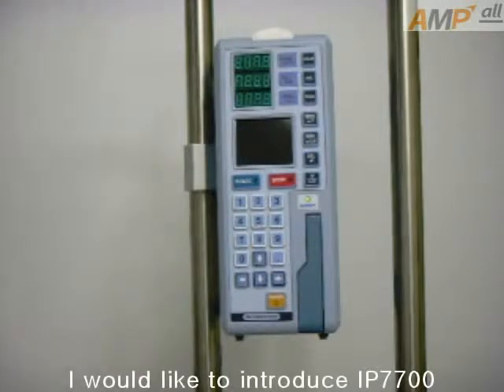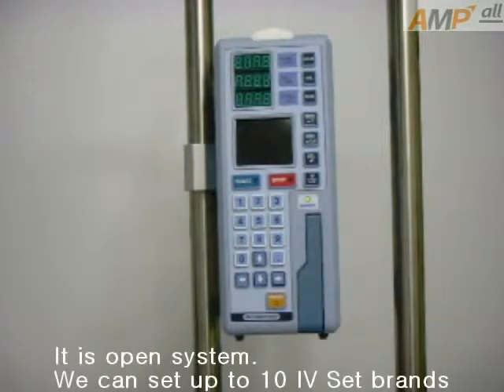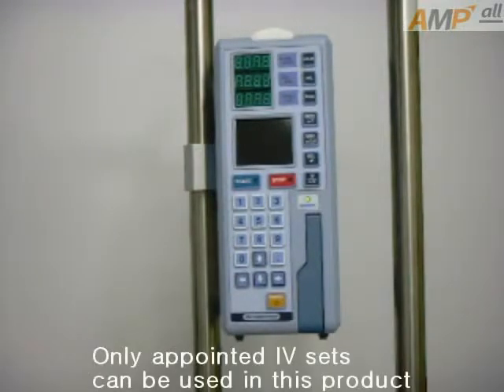I would like to introduce IP7700. It is an open system. We can set up to 10 IVSET brands. Only appointed IVSET can be used in this product.